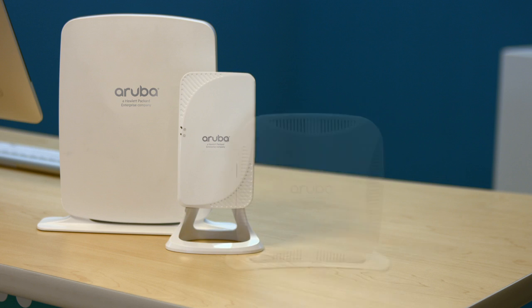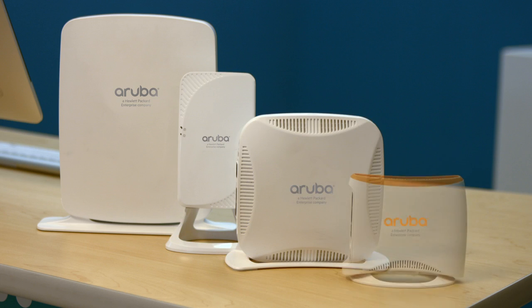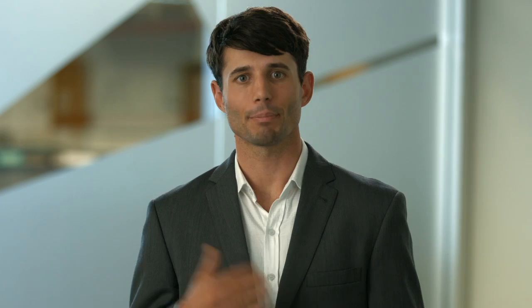There are a few different models so just take a moment to match your WRAP with the type shown here. Depending on the model you have, you'll have to attach your desktop mount, Ethernet cable, and power adapter in different areas, but the labels and setup process will be the same.